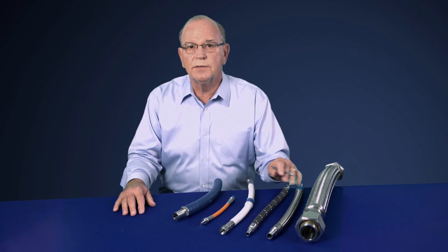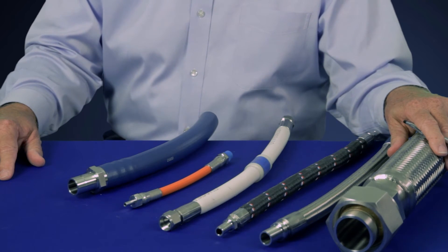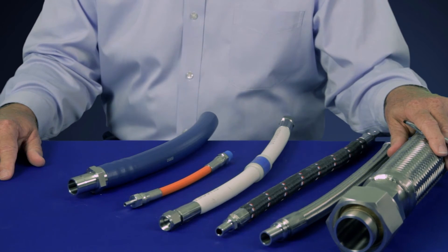For the more critical severe service applications, Swayze Lock has four offerings of all-metal stainless steel braid hose from one-quarter inch up to two inches, for vacuum applications to 6,000 psi.